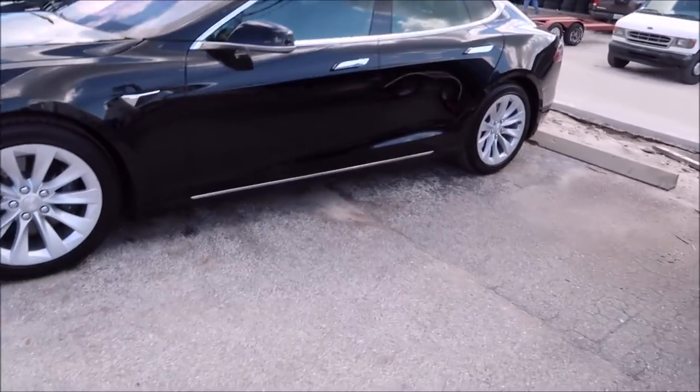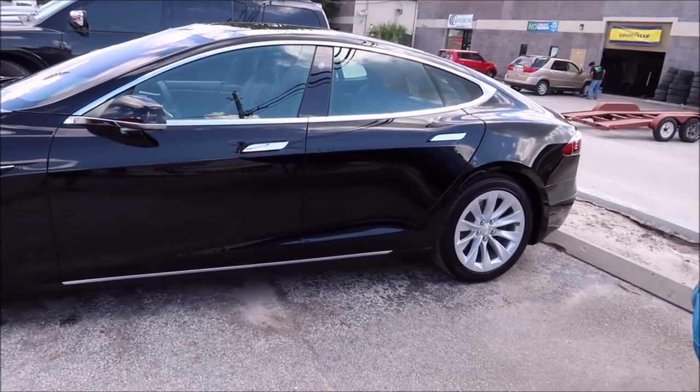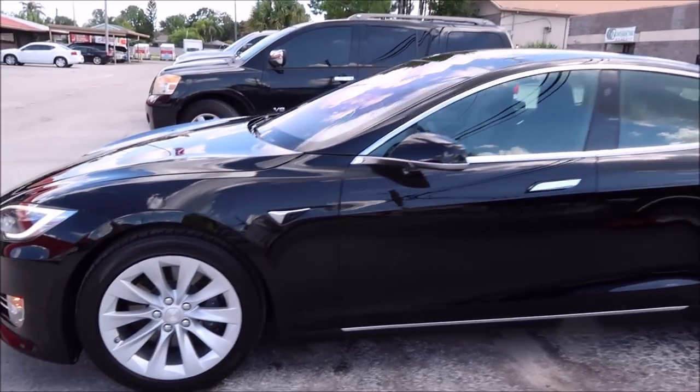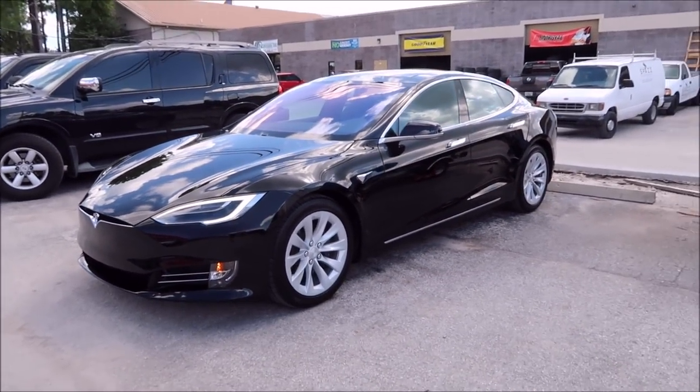Check out DetailJuice.com if you've got any product questions. If I can answer them directly, just send me a message. Thanks so much for watching, guys.